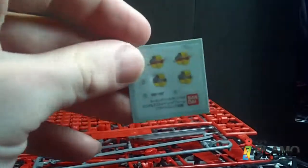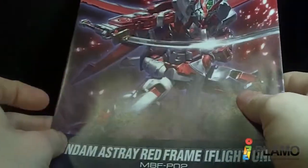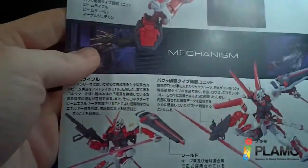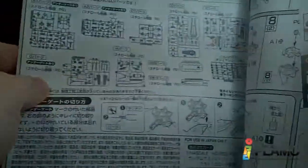And a little marking sheet. Now the instructions — the same picture as the box art, a little more detail on the legs, and some pictures in here with the baku head, the backpack, and the parts count.